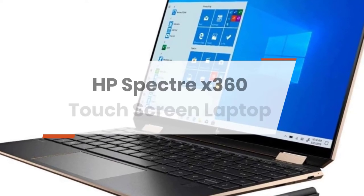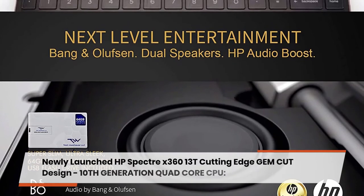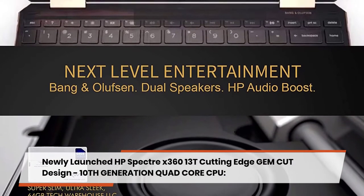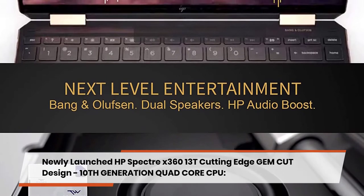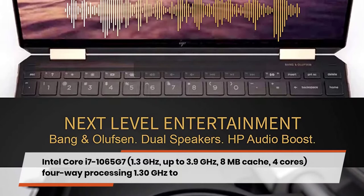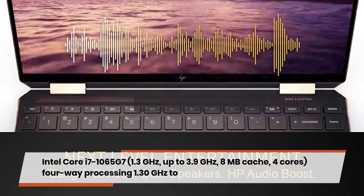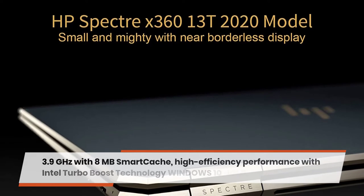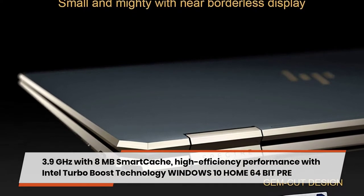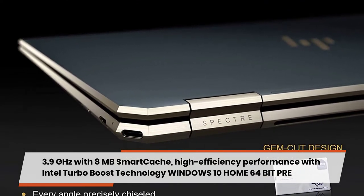HP Spectre x360 13t — a newly launched, cutting-edge gem-cut design laptop. It features a 10th generation quad-core CPU, the Intel Core i7-1065G7, running at 1.3 GHz base up to 3.9 GHz with 8 MB Smart Cache and Intel Turbo Boost technology for high-efficiency performance.